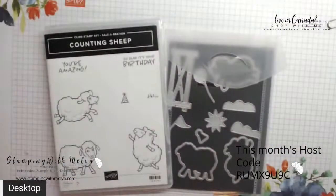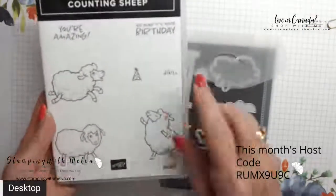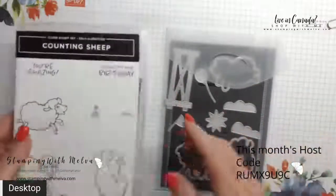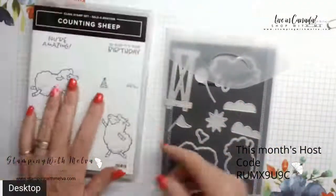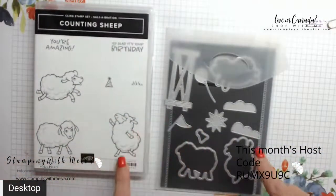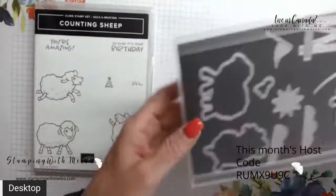Let's switch over to my desktop and we'll get started making the card. So first of all, these are the Counting Sheep — a stamp set with these adorable sheep and some sentiments. This is a rubber stamp, available at the $60 level during Saleabration. So if you spend $60, you can select the Counting Sheep as your choice.